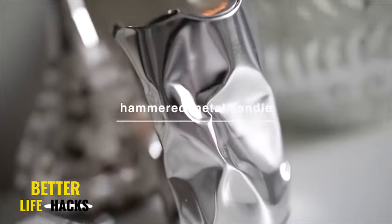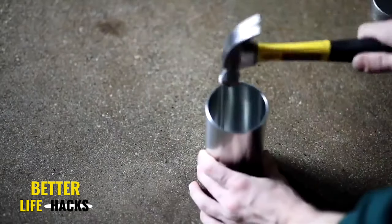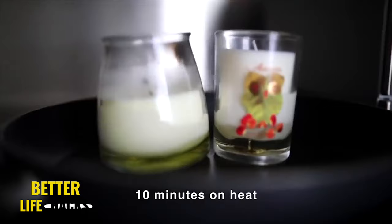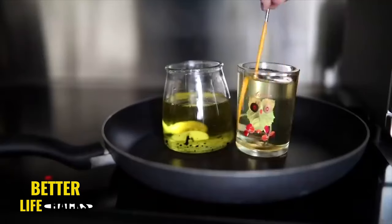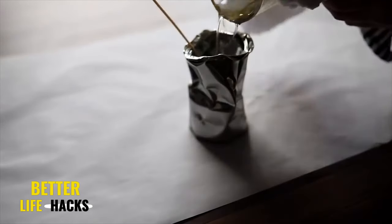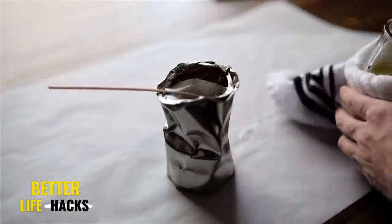A couple years back I received a Lalique candle in a hammered metal tin container and wanted to recreate my own for a fraction of the price. I found a metal tin on Amazon and literally went to town on it with a hammer, hammering it all the way around to give it a distressed and unique look. For melting the candles, I highly suggest using a boiling pot with about two to three inches of water as a double boiler — never directly over heat. Once fully melted, glue a new wick on the inside of your canister, then carefully pour the melted wax in. You can mix waxes or create your own scent with essential oils, and that finishes off your hammered tin candle.